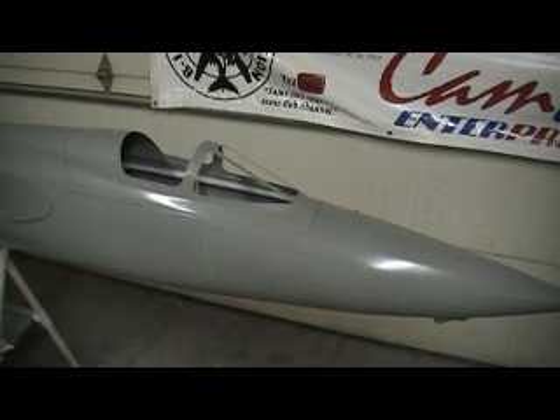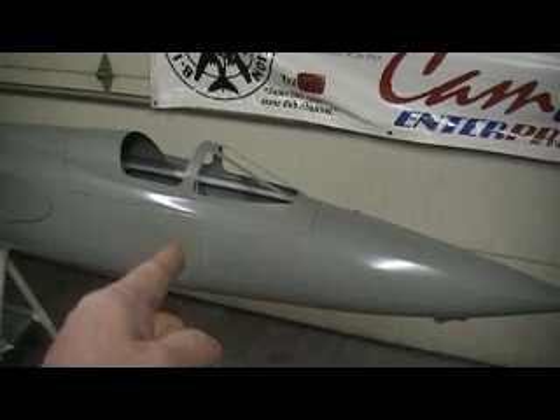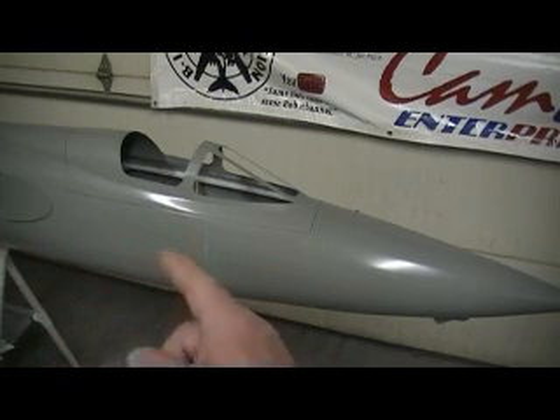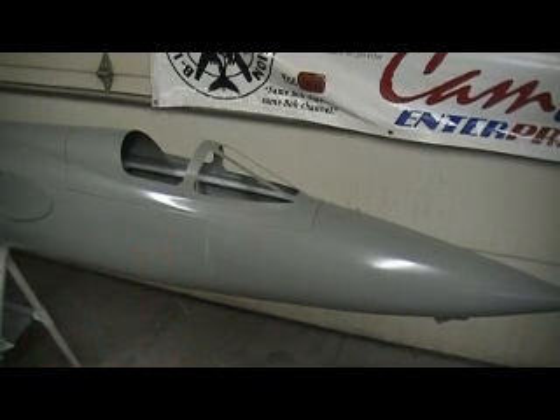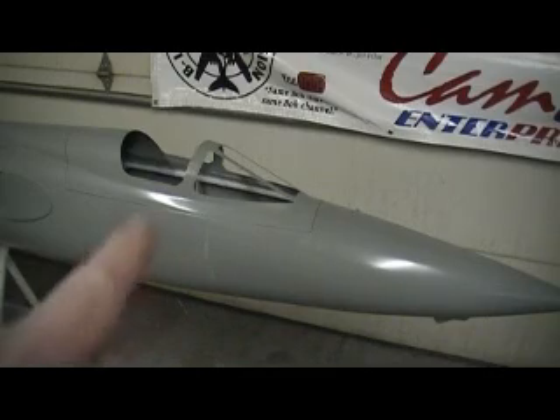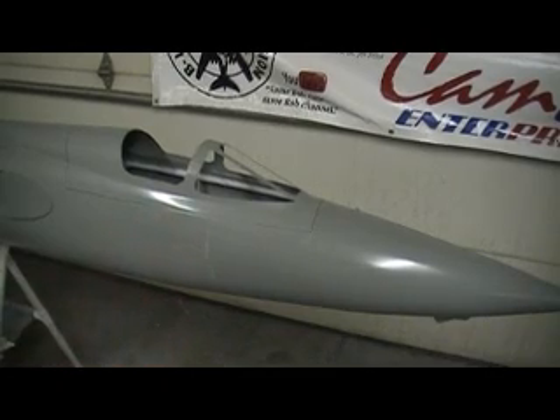Hey everybody, welcome back to the shop. Ten more minutes done — achieve building action brought to you in prime time, drama free, broadcasted in PhiloVision. Check that out — there you go Luke, I got it all cut out for you.